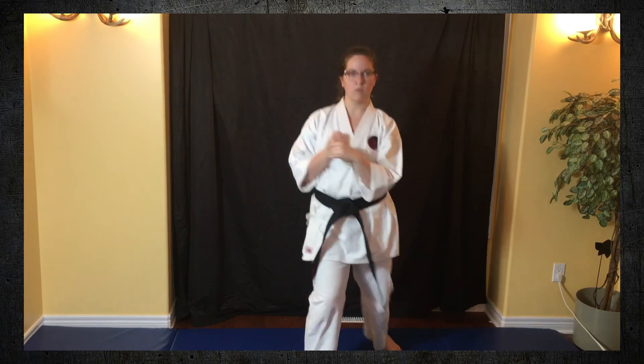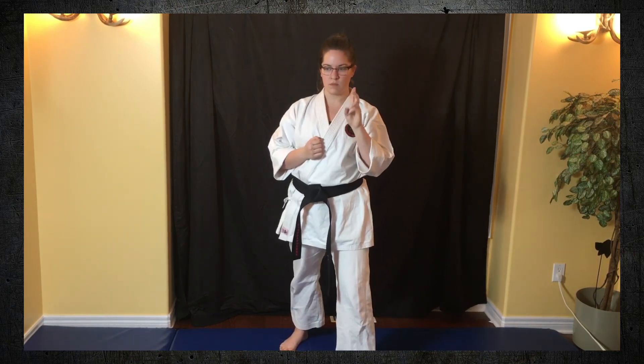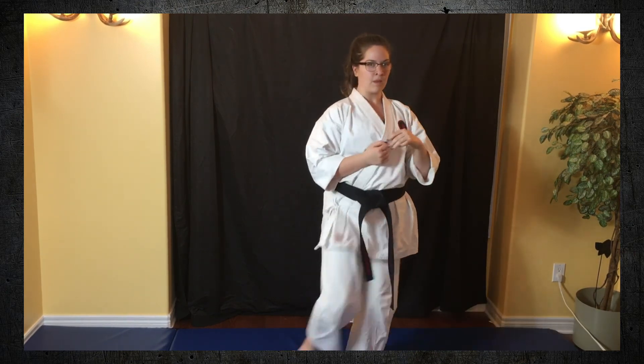This next one is still maigiri, still front kicks, but we're going to do what I call quick kicks — as many kicks as you can do. Keep an eye on my feet and watch for me to change legs, and you switch legs when I switch legs.